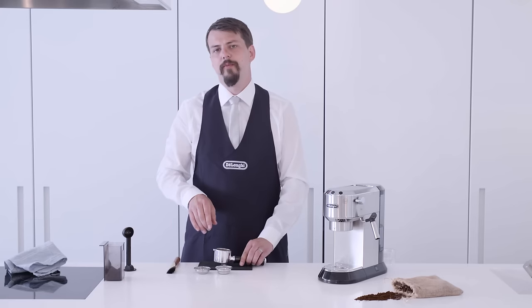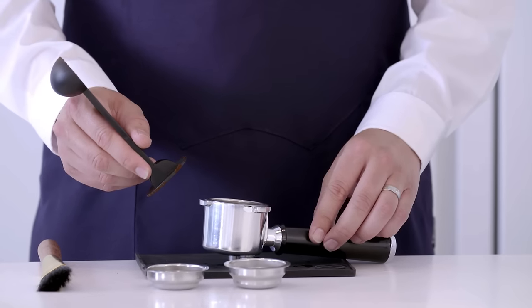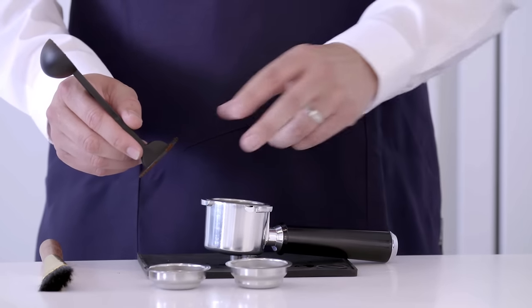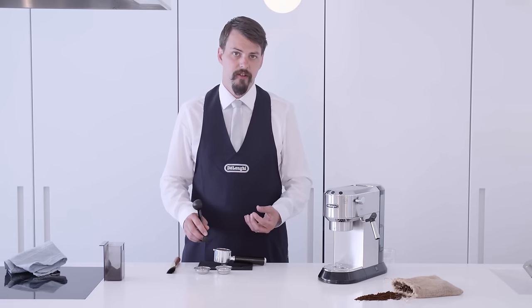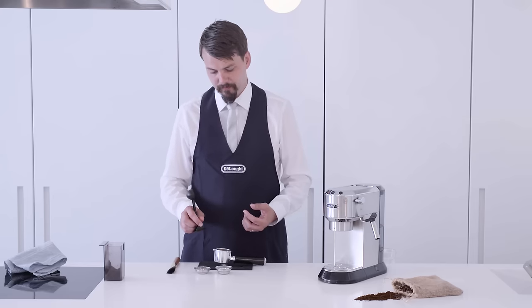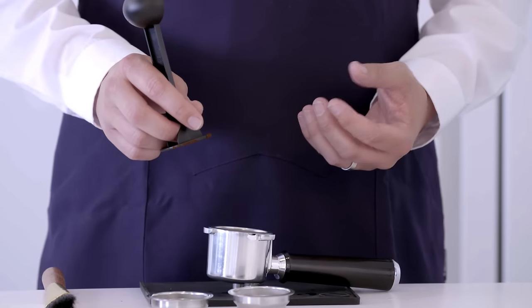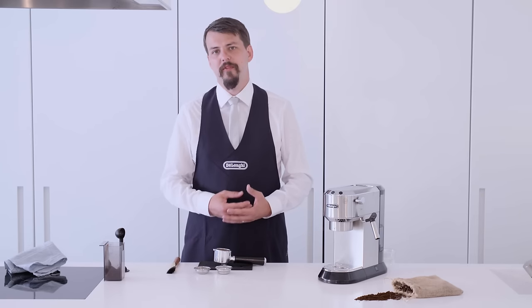It's important when you tamp that the tamp is level. An uneven tamp will result in the water passing through the coffee in the wrong direction. Too hard and the water won't be able to pass through the coffee. Too light and the water will pass through too quickly, resulting in under extracted coffee and a flavourless brew. It will take time to perfect your tamp.